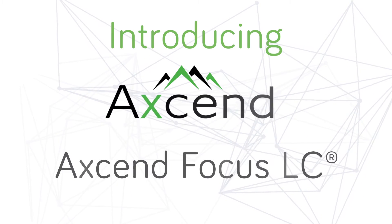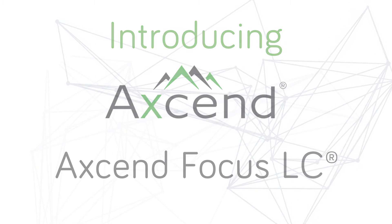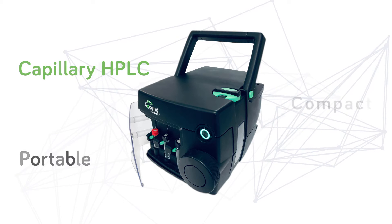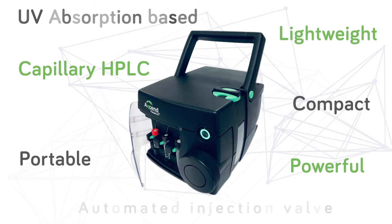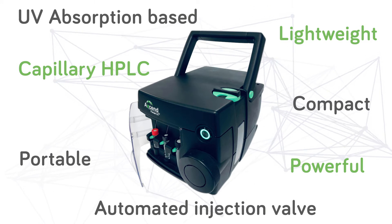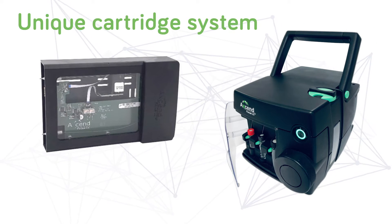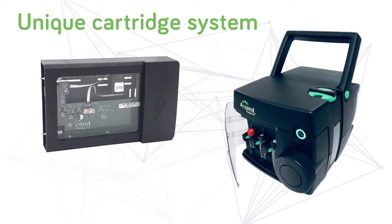Introducing the Accent Focus LC system, a portable capillary HPLC, with its unique cartridge system containing both the UV detectors and the column.